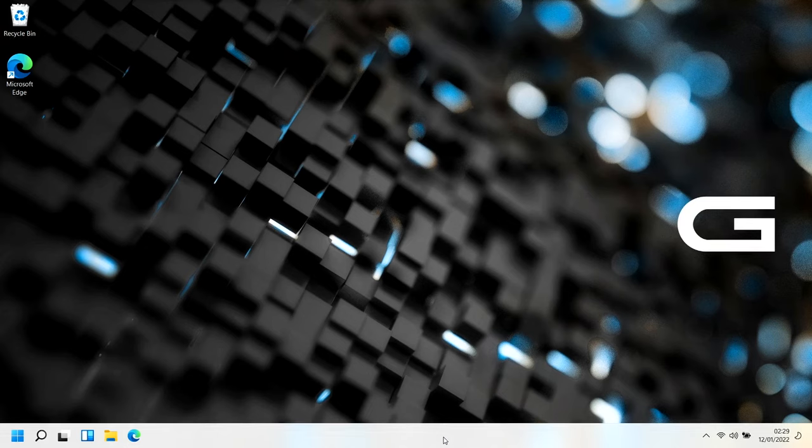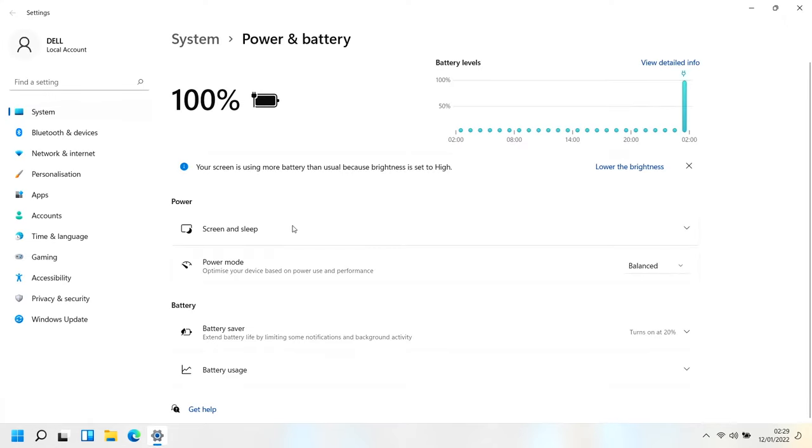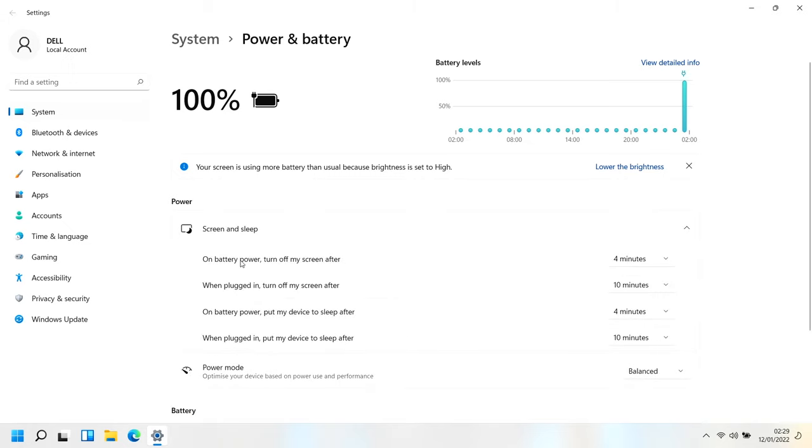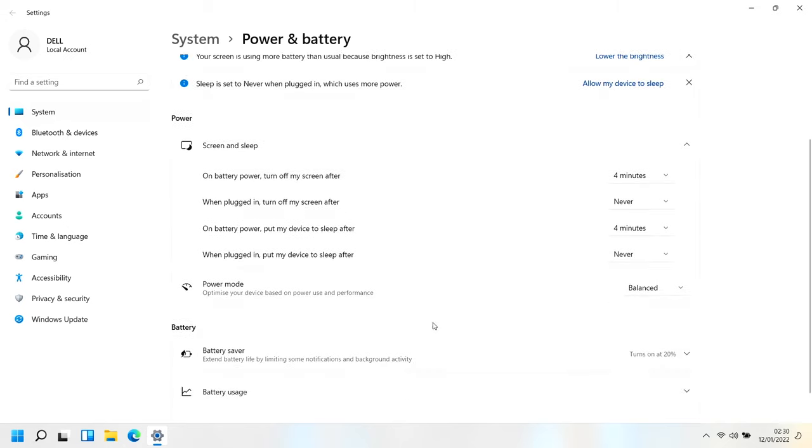Now let's look at power options. Windows 11 power settings are heavily geared towards laptops, which is handy. Right-click the Start menu and you'll see Power Options. There's an interesting new section at the top showing battery levels and history. What we're really after is stopping the thing going to sleep. Under 'Screen and sleep' when plugged in, set the screen to Never, and the device sleep also switches to Never automatically - which is handy.